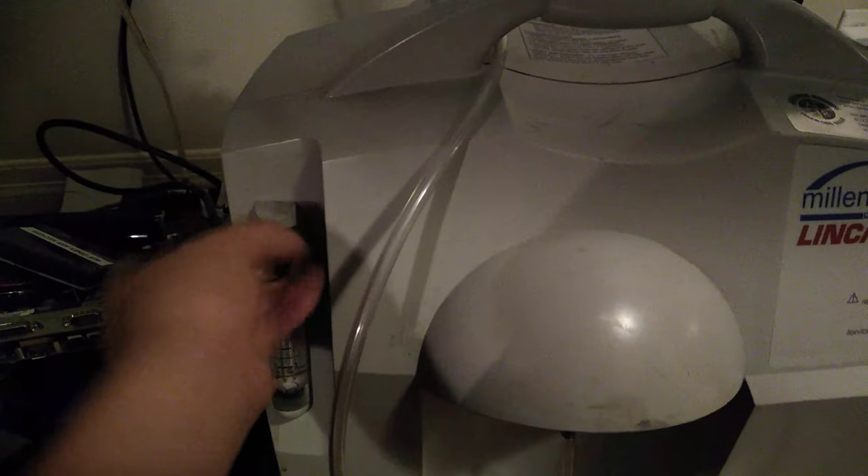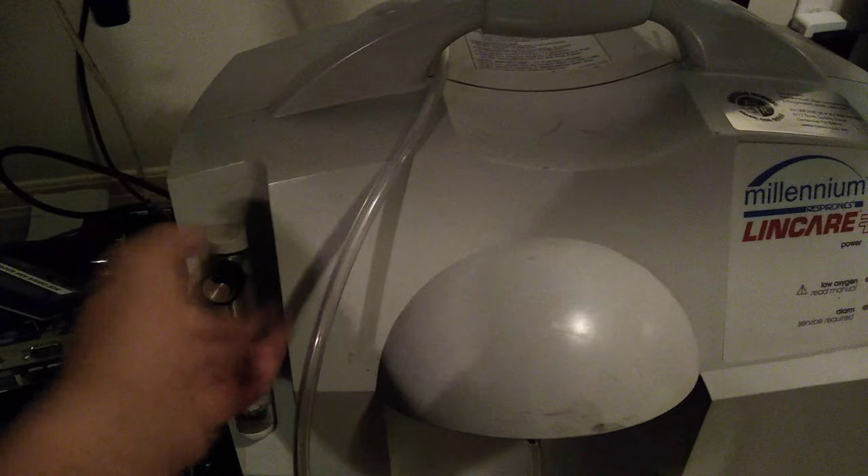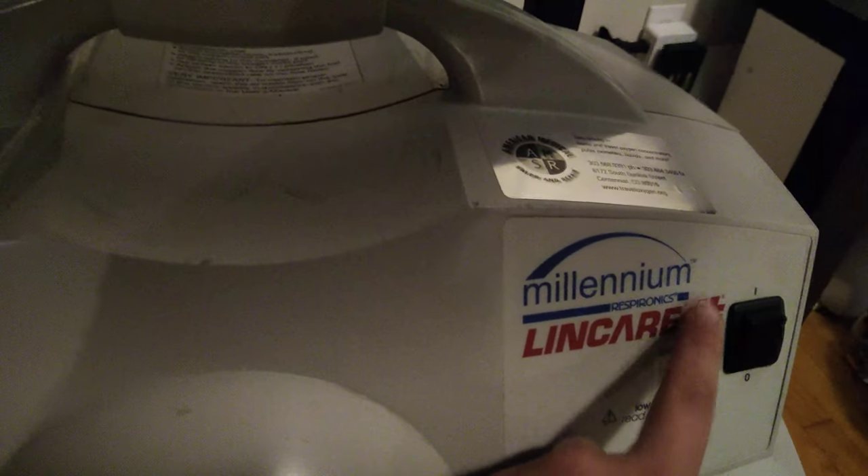Close the valve. It's an oxygen concentrator — the compressor just rattled the thing. Millennium Respironics Lincare Plus. It's 4.8 amps, 120 volt, 60 hertz. Rolls around on wheels, it has little casters on it.